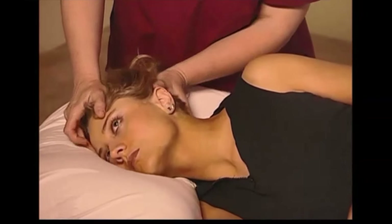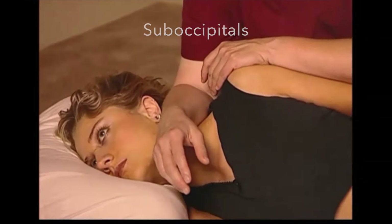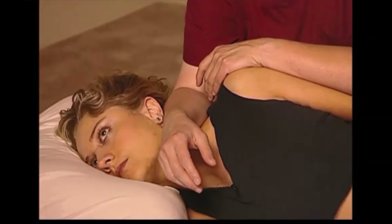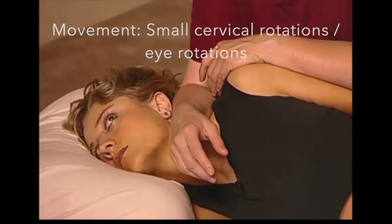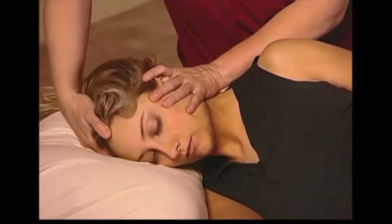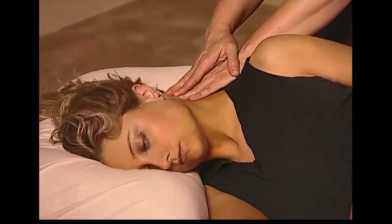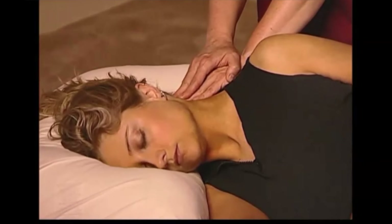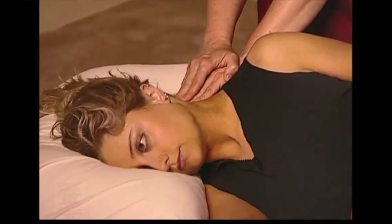Positioning the head, as demonstrated, will allow us to apply inhibitory pressure to the suboccipital muscles. A broad-based compression is most easily tolerated. Activate the muscles by having the client roll their head slightly as well as roll their eyes in a circle. An alternate position is to use the fingers in a braced finger position to access the muscles — this application can feel more intense to the client. It's appropriate to choose which method the patient tolerates best.